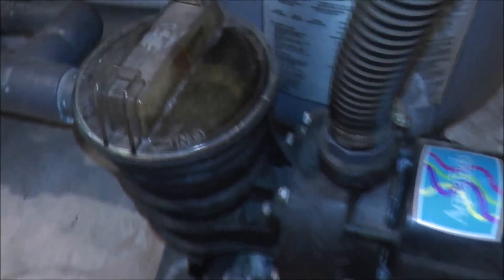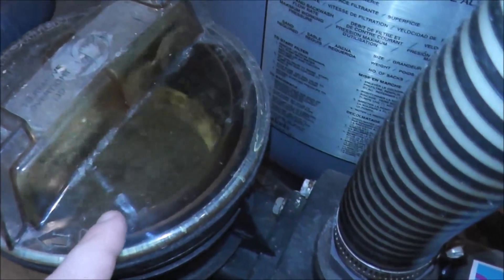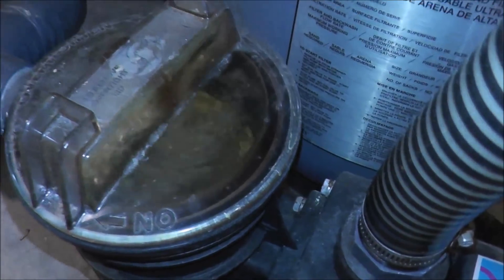I'll show you on the pump here quickly. This sight glass you can see here should be totally clear without any air, and you can see all those air bubbles circulating in there, so you know that there's a problem.